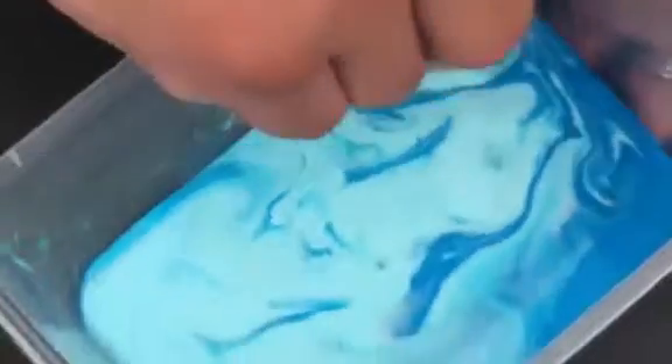Whoa, no, it looks like a sky! Whoa, looks so awesome! Okay, let's mix it. We're gonna be mixing this — let's see how it looks. Whoa, guys, don't forget to like and subscribe to this video!